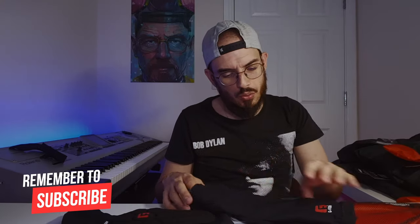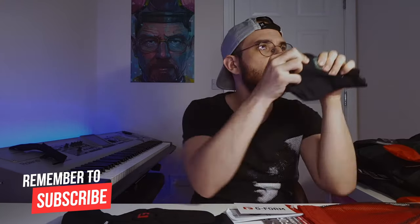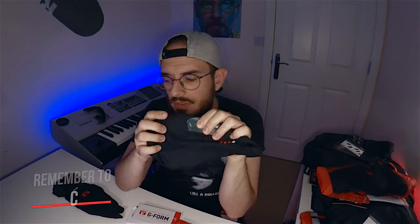It always tells you which arm it is — in this one it's saying 'left.' When you put it on, you're going to have the logo where your elbow is, saying obviously the brand, and you can see here it says 'Pro Rugged.' They are very, very comfortable. You can see where it finishes — it ends in the middle of your muscle.